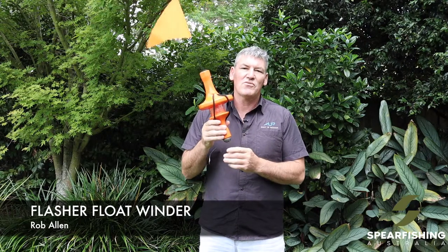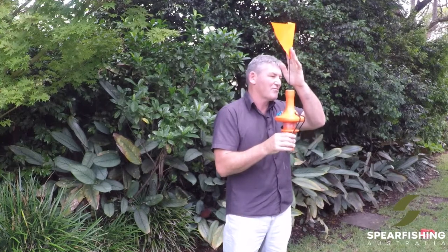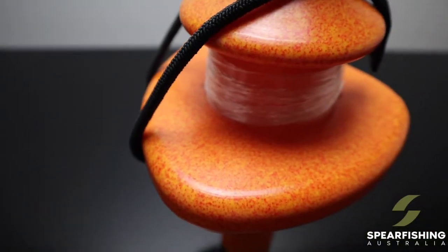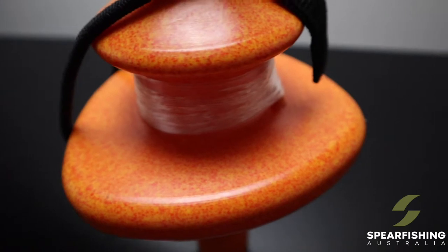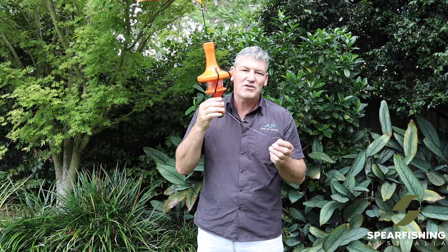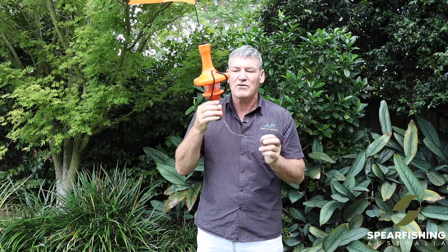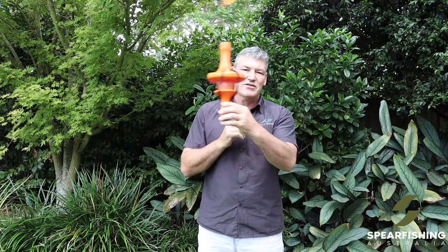The next important part that goes with the teasers is the flash float. This is designed to float along with you when you are using the teaser. It has a large red flag for visibility so boats can see that you're nearby, and it is weighted so that it sits upright. It has about 20 meters of monofilament — you connect this to the teaser and deploy the line to the depth that you're fishing, typically eight to ten meters, or shallower if you're targeting wahoo.